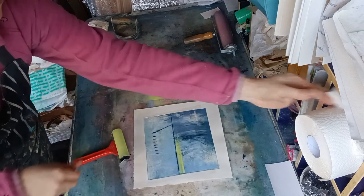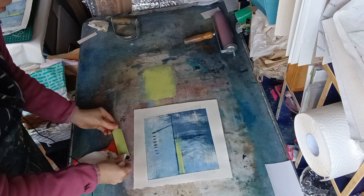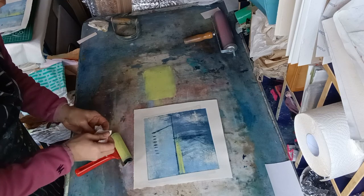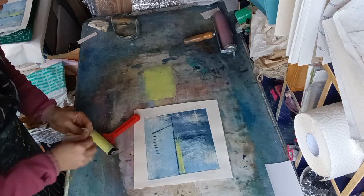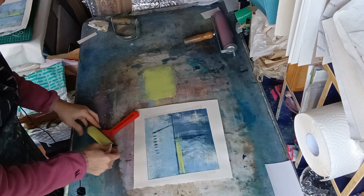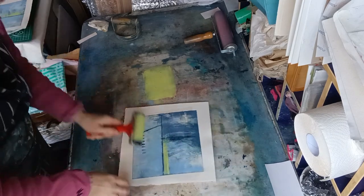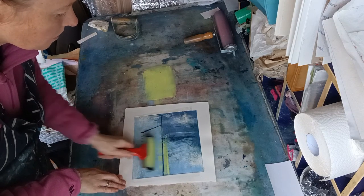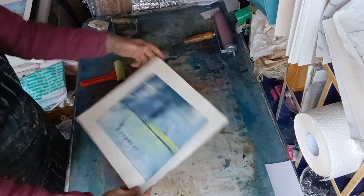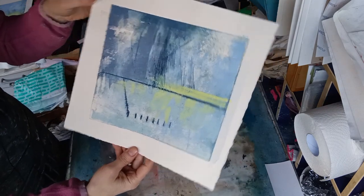Now I'm just going to soften up the edges of this roller. When you are using a roller to roll directly onto paper and you don't want really straight roller marks, a top tip is to just gently take off paint or ink from the edges of the roller — you may still get a little bit, but hopefully not quite as much as you normally would. Oh, that actually — I have to say I really like that; that is kind of how it looked at the time as well. Lovely reflections.